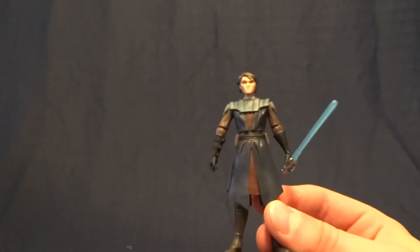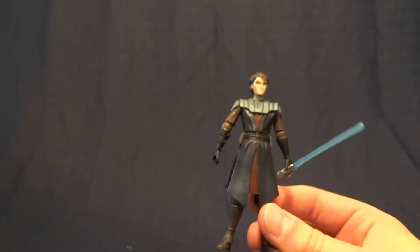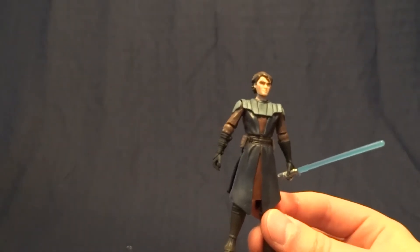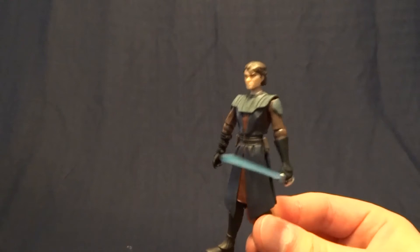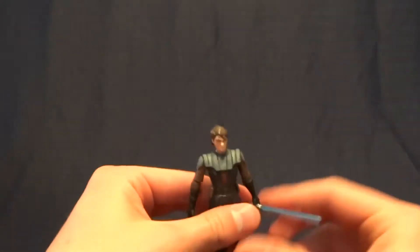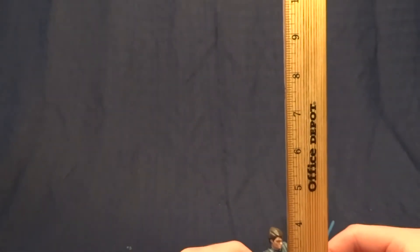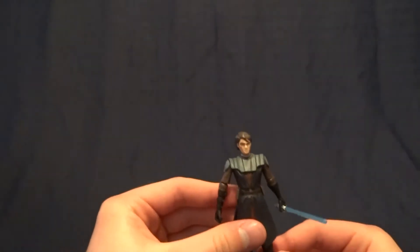If you'd like to see the packaging for this guy, go ahead and check out the ATAP review. I just had to back the camera way up there, and the box is too large to just do it in every review, so if you want to see that, go ahead and check out that video. As far as this figure goes, he stands about 3¾ inches tall, so he's right in scale with all of your other Star Wars figures.